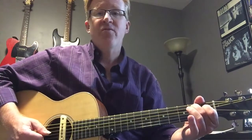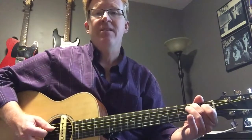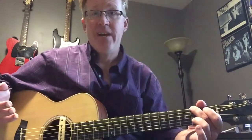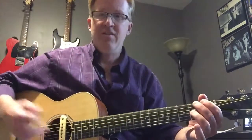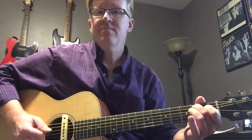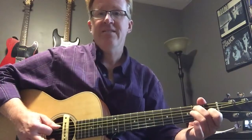Then hop up to the fourth string, which is a D sharp. You can keep both fingers down if you want, back to the B, then hop over to the fifth of the chord and give it a little tweak — you pull down on it. I call that the moo cow sound; I don't know why, it just sounds like a cow mooing. And then you're on to the E bass note and you're into the first verse. So all together... alright, that's the intro.